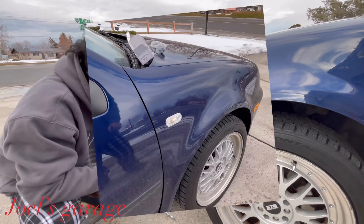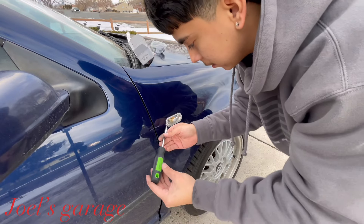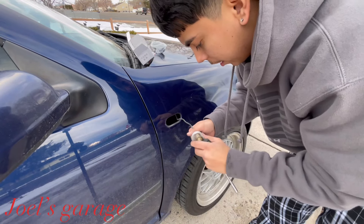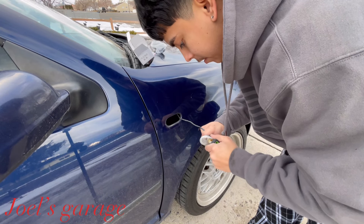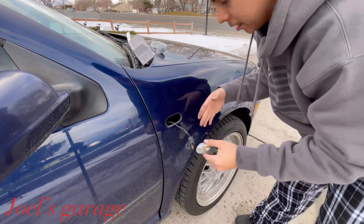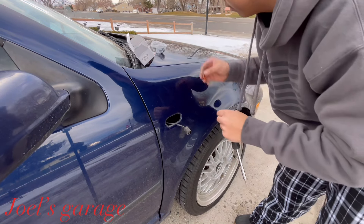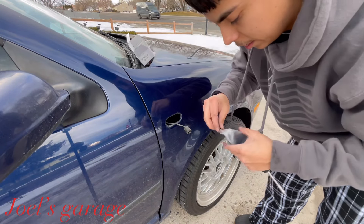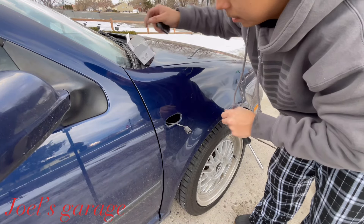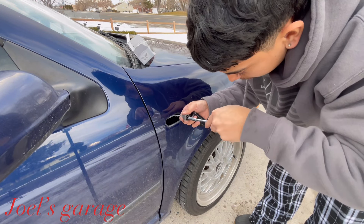Now we're doing the passenger side turn signal — same thing as the other one. Stick it in, pry it open, twist it out. Be careful with your hands because this can be really stiff — you can easily hit your knuckles. Pull this light out, and we're going to pull out the LED. Make sure you don't let the prongs fly anywhere — we had a little trouble with the other one, so we're going to pry these prongs open just a little bit.